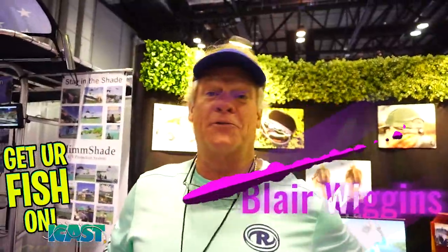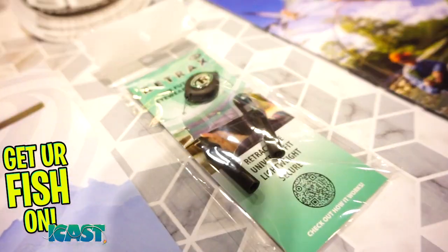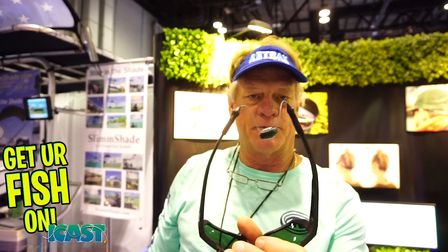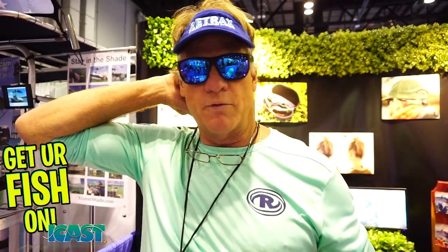Captain Blair Wiggins here with Blair Wiggins Outdoors at ICAST 2021 in Orlando. He's pushing a product called the Retrax — a retracting eyewear retainer unlike anything else on the market. The locking model, in seafoam green, has three lockouts. Give it a slight tug and it goes back to the retracted position. When retracted and on your head, it sits right where your spine meets your skull, in a little pocket where you really cannot feel it.